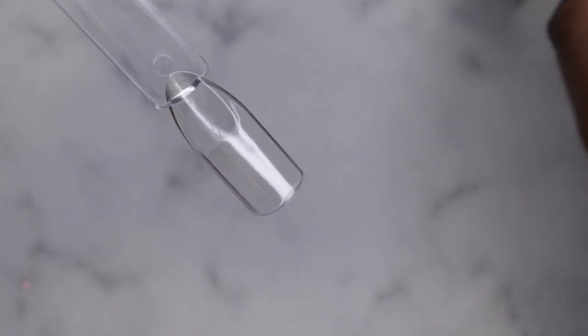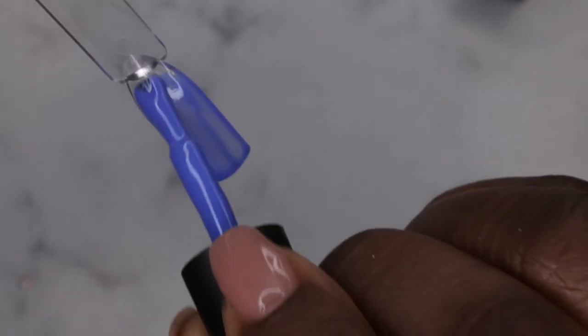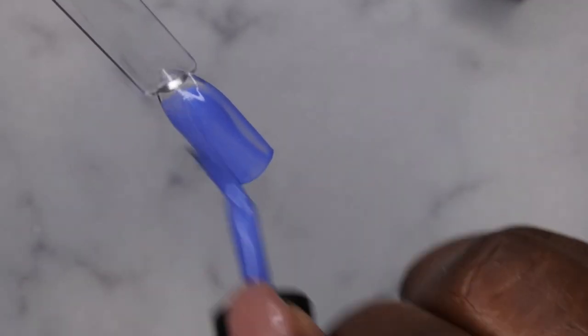I'm going to go ahead and get these colors swatched. Starting with the gel polish in Bubble Pop — in general I really like the MaCrat gel polishes, I feel like they're a pretty nice formula. You can barely see the shimmer in it though, but it's there.